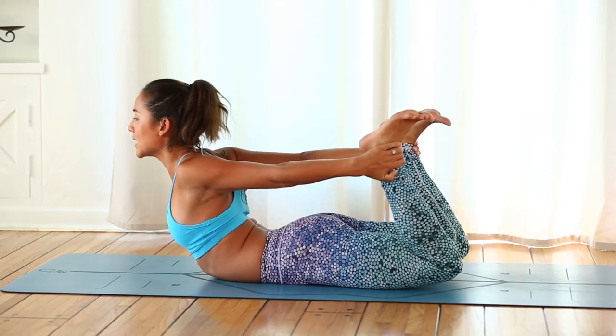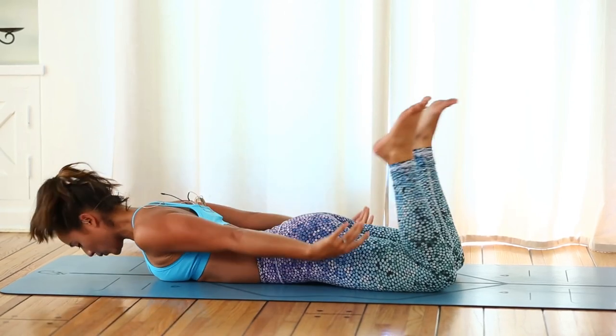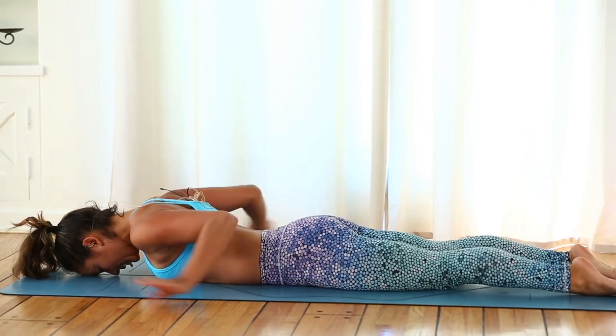Inhale, and exhale release — forehead down, feet release. Take your hands underneath your elbows.